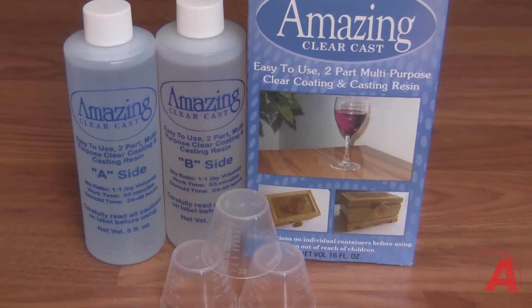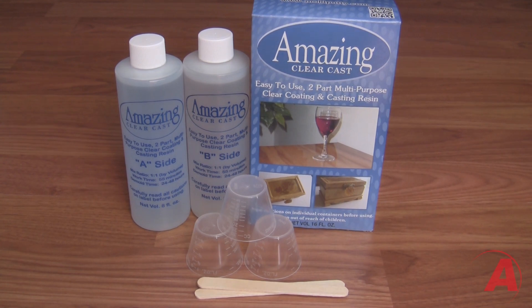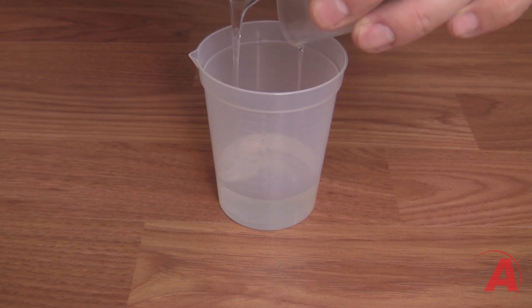The Amazing ClearCast is a two-part casting resin system that produces clear parts or clear coatings on any surface. Simply begin by measuring out equal parts of each side by volume. You have 45 minutes before the product begins to cure.